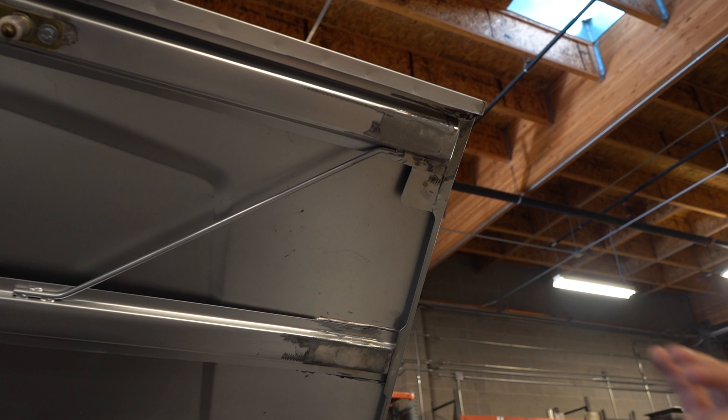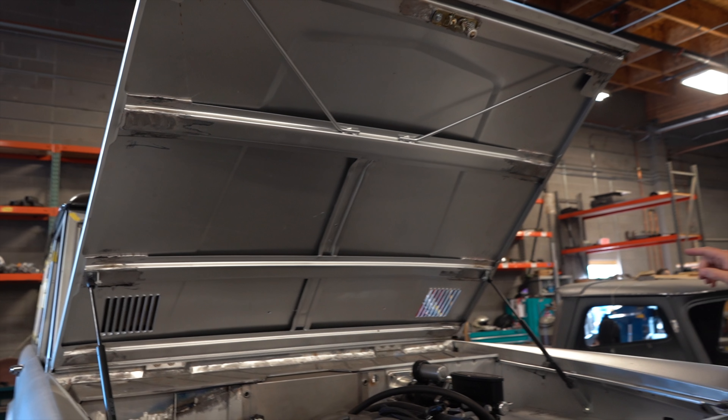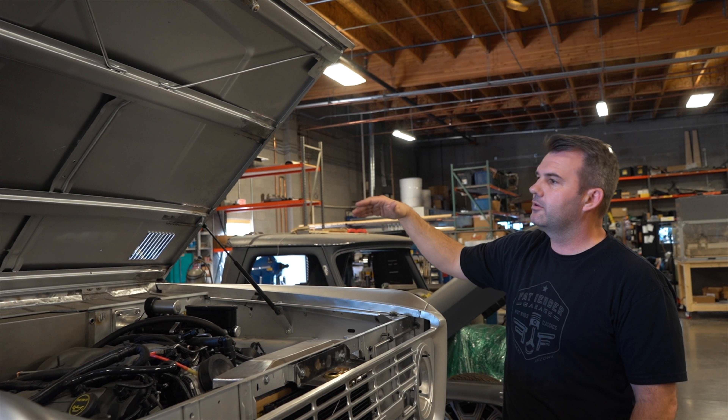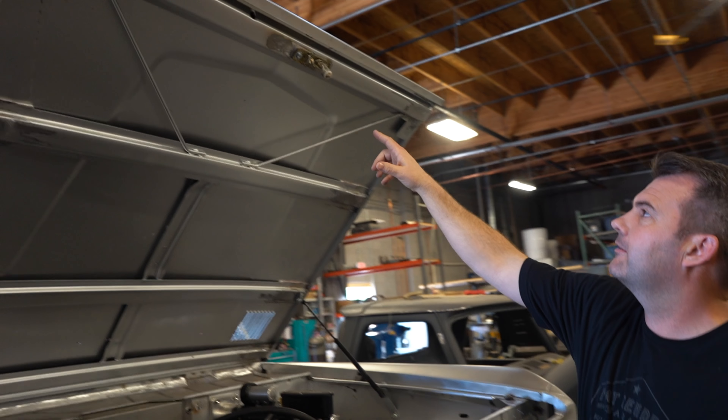This is a brand new everything, so it'll probably have a 2018, 2019, or 2020 title — whatever year it is when he registers this thing. But at the end of the day, it's still a really cool Bronco.